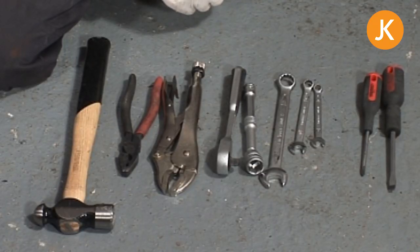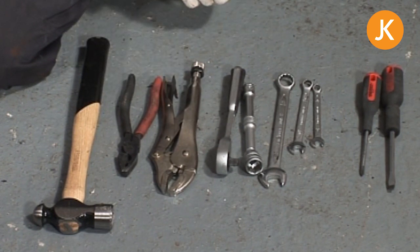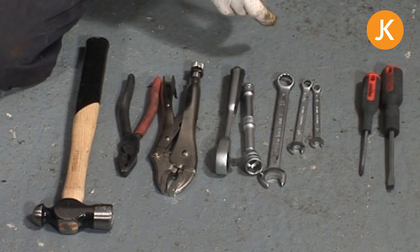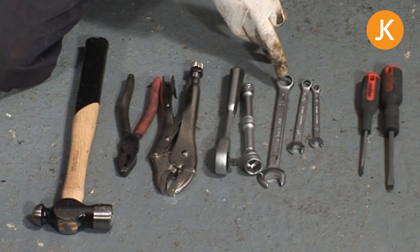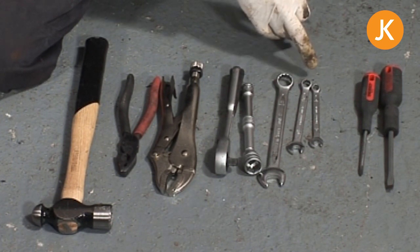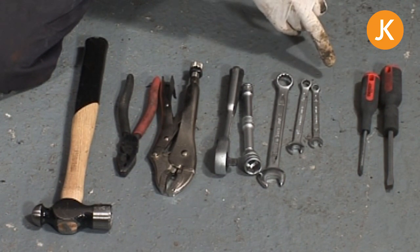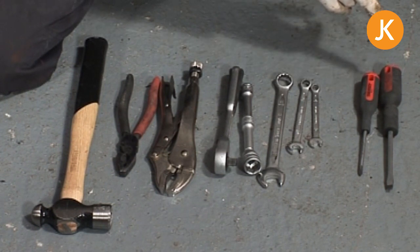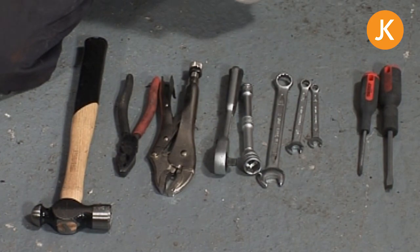Tools wise, very simple — all from the basic tool kit. Hammer, pliers, mole grips because they're always useful. Ratchet, extension, 17mm socket for the top engine bolt, 17mm spanner for the other engine nuts, 10mm spanner for the tinware possibly, 8mm spanner definitely for your carburettor cable and probably your heater cables if you've got them attached. And finally a crosshead and a flat bladed screwdriver just for any of the tinware and the air filter clamp.